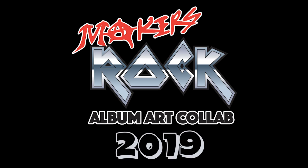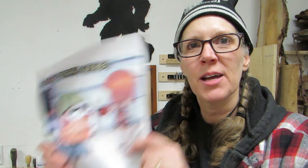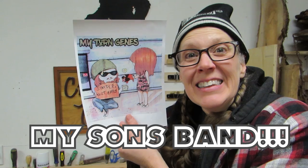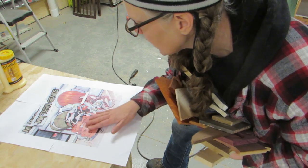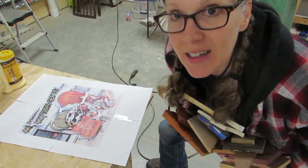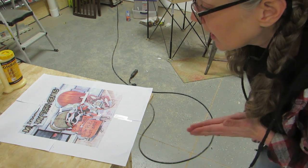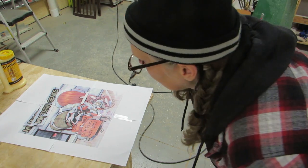Hey, Allsai here! I'm part of Makers Rock this year. I have this album cover that I am going to be making. It is My Torn Jeans and the album is Simple Not Easy. I printed the album off 12x12 and now I've cut out most of the pieces and gathered a whole bunch of wood. I'm going to start matching the colors as much as I can, and then I think I'll be doing some painting or staining to help with some colors that I can't get naturally.